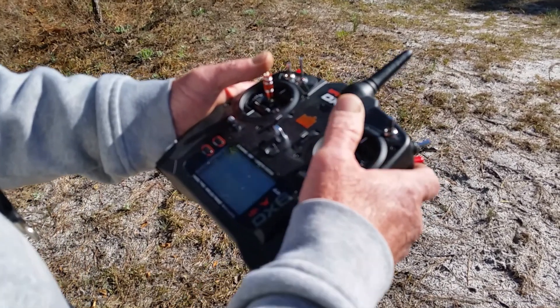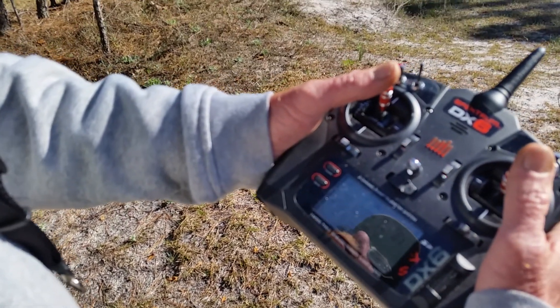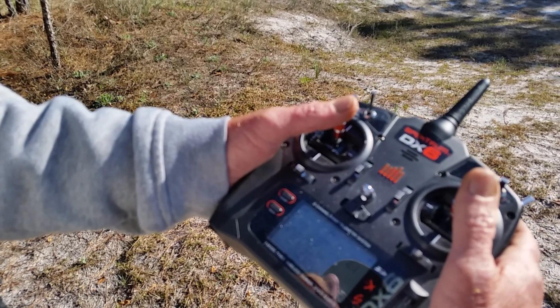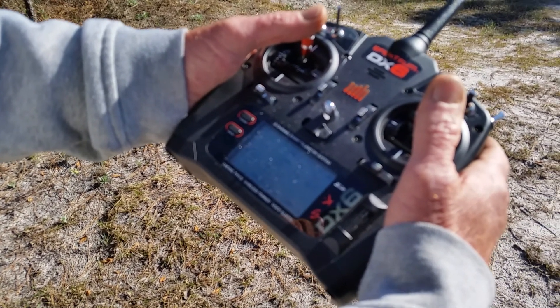Distance 65 feet. Flight pack 11.5 volts. Altitude 80 feet. Time remaining 6 minutes.